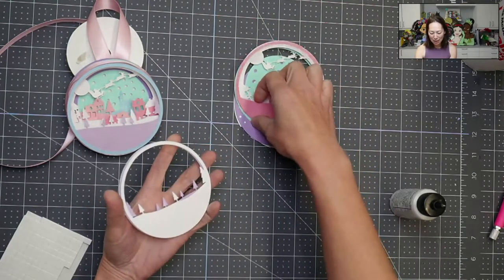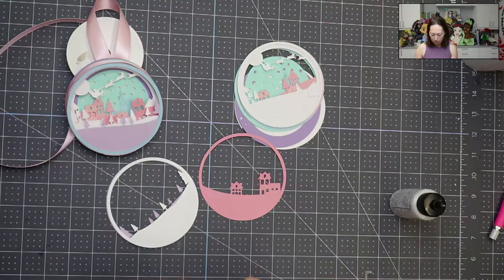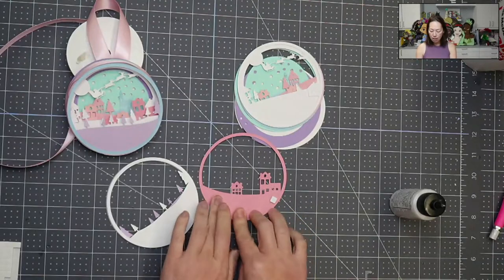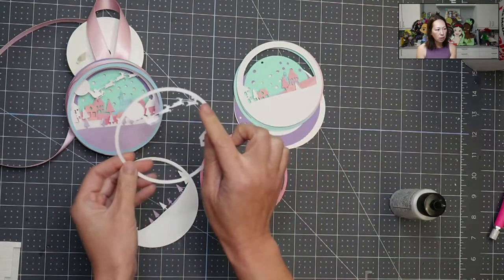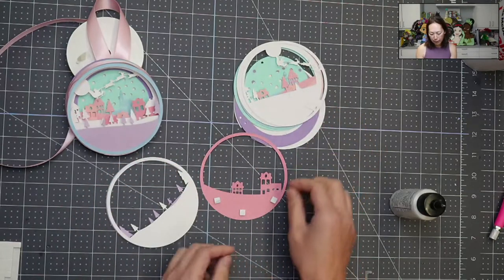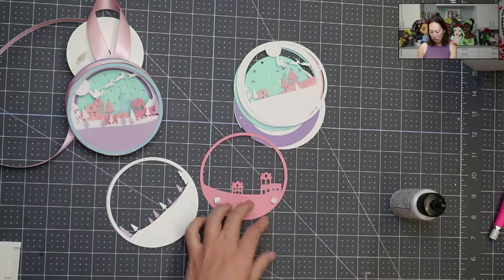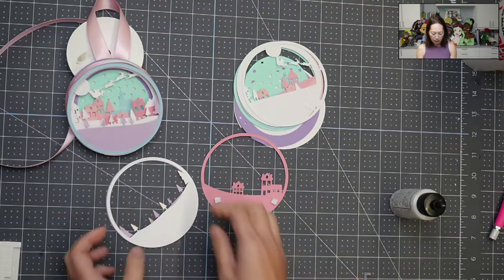So this layer and this layer — same thing — I'm going to add the foam tape. It's just so stinking cute. I love these colors. I'm using just 80-pound cardstock paper, nothing special, easy to cut. The only layer I had a problem with is the reindeer layer — you can kind of see why, it's so thin with the reins and the antlers. This is four inches; I would recommend doing maybe something just a little bit bigger. But that was the only layer I had an issue with.